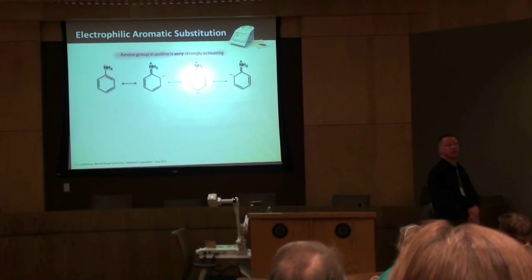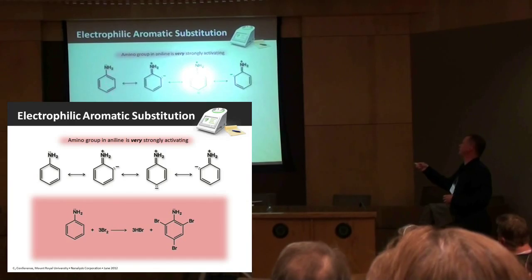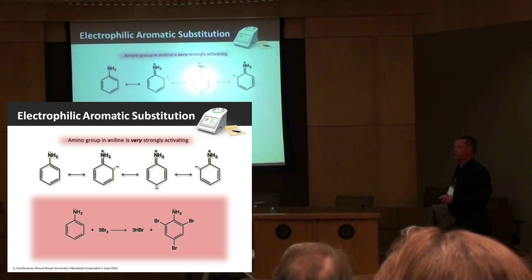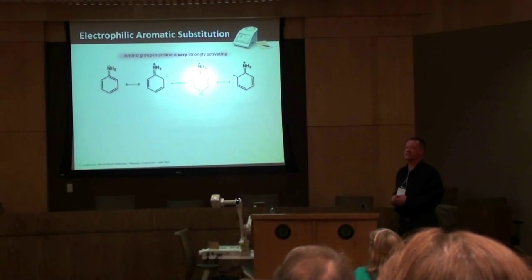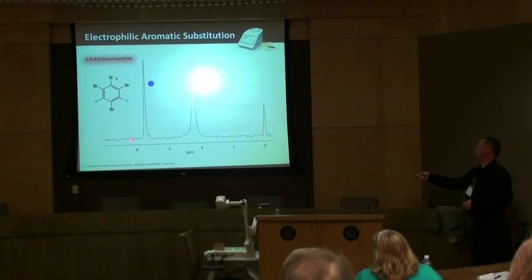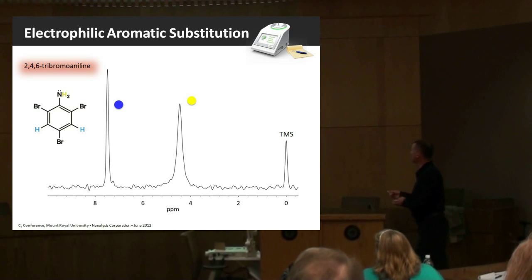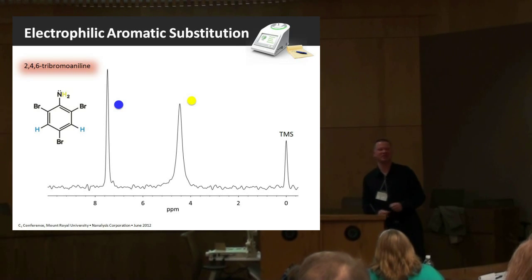You can do the electrophilic substitution with several different compounds. Another one of interest is a very strongly activated aromatic compound — aniline. The amino group is a very strongly activating substituent; the nitrogen atom is substantially less electronegative than oxygen, making the ring very susceptible to electrophilic attack by bromine. In an excess of bromine, you end up getting the tri-substituted product. If you take an NMR with the NMR-Ready, the aromatic region exhibits a very sharp singlet from the remaining protons. This is the amino resonance, and this is TMS, which we used rather than just looking at the residual solvent peak.